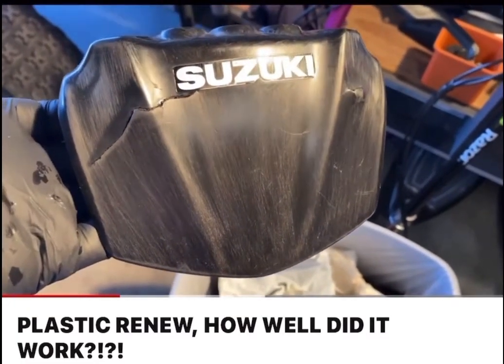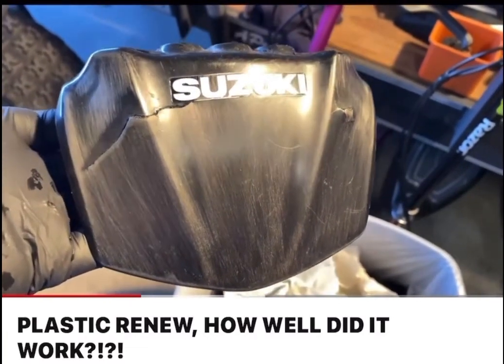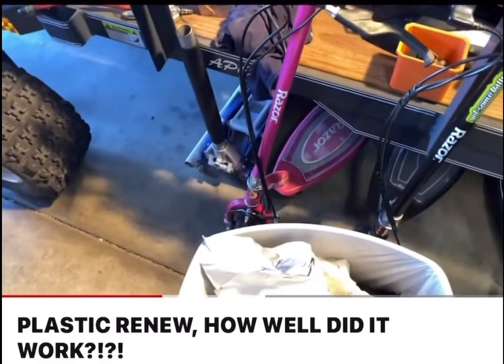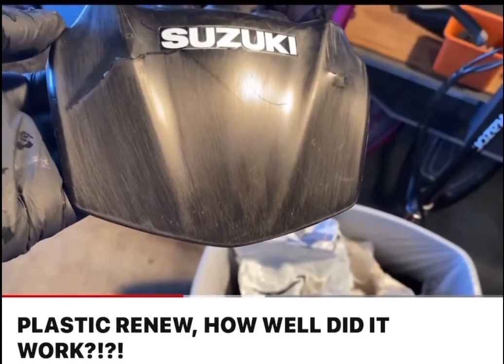Let's do a little test with this Plastic Renew. So I used some 400 grit sandpaper and some steel wool and dried it off, cleaned it off. I'm going to put some of this Plastic Renew on and see how it does.